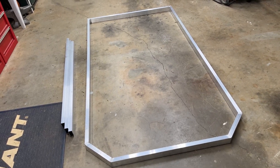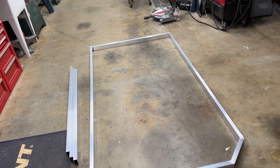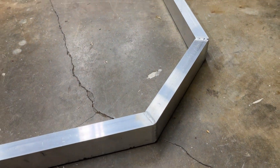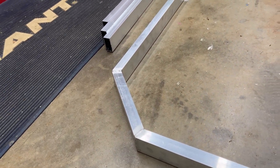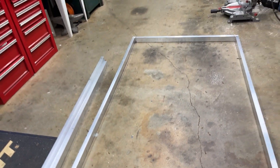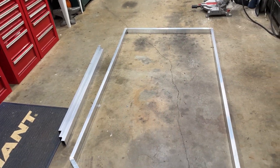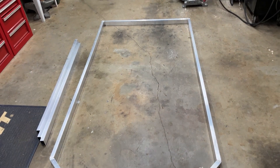I got everything welded up here, even put the back piece in. This stuff wasn't too hard to weld — we just had to keep the temperature low so we don't burn through it. Now what we got to do is mock up the panels to see where the cross members need to go, and we'll put those in.